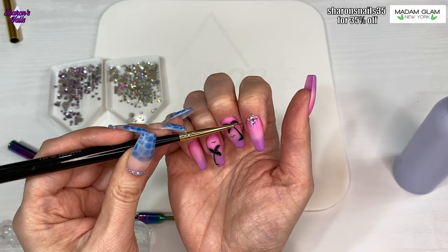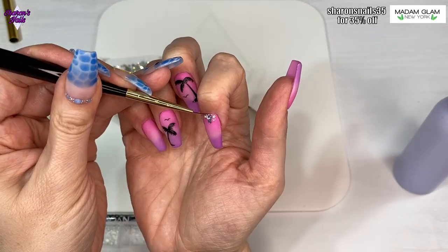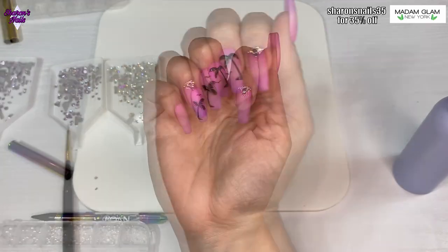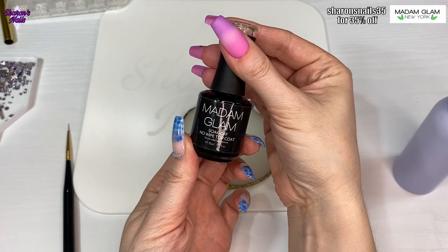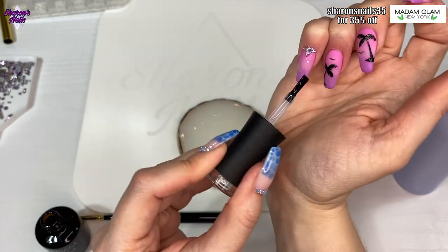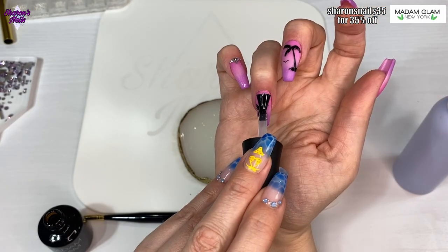I get the gems and caviar beads into the position I want, I try to make sure everything's straight, and then I put that in the lamp and cure for 60 seconds. They look good matte, but I decided to go glossy because I've used that Amazon rubber base and I want to see the glitter. I'm just being very careful brushing around those gems and caviar beads because you don't want to go over your gems with top coat - it will dull the shine of them.